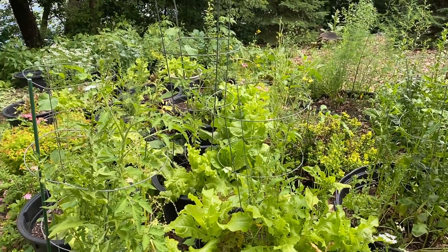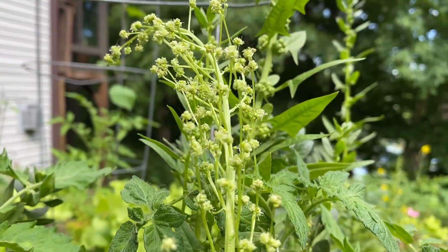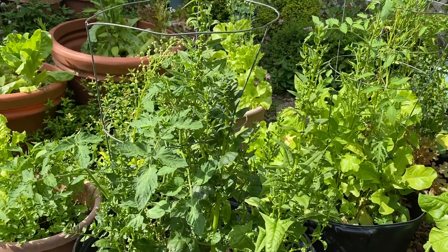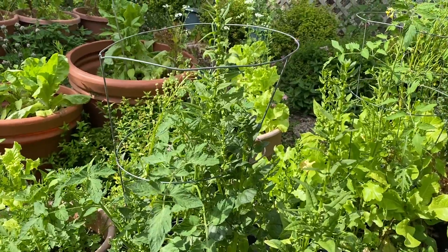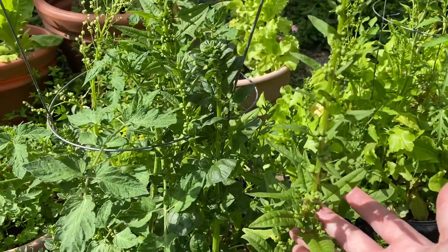Just looking around the garden I'd say maybe one in five plants are male — might even be closer to one in ten. In the entire garden we only had four male plants this year, and that's plenty to pollinate all our female plants.